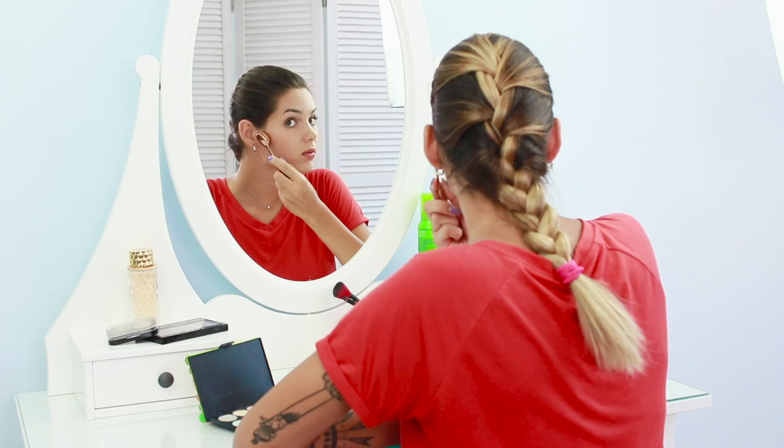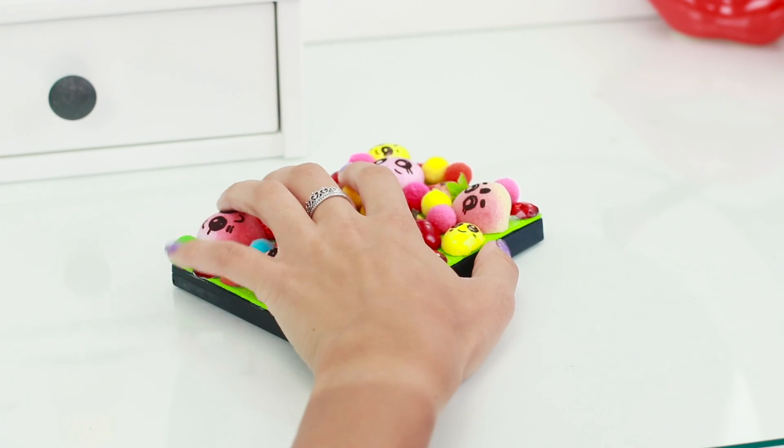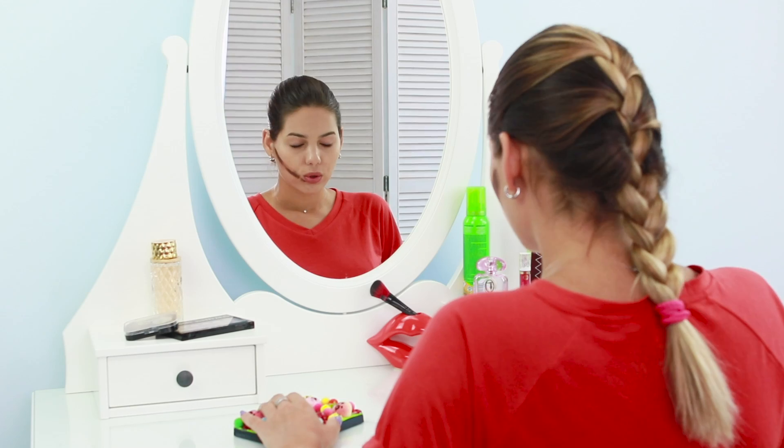And if the contouring attempt turns out unsuccessful, there is always a nice fruit accessory on hand! It will quickly calm your nerves and help you get yourself together!